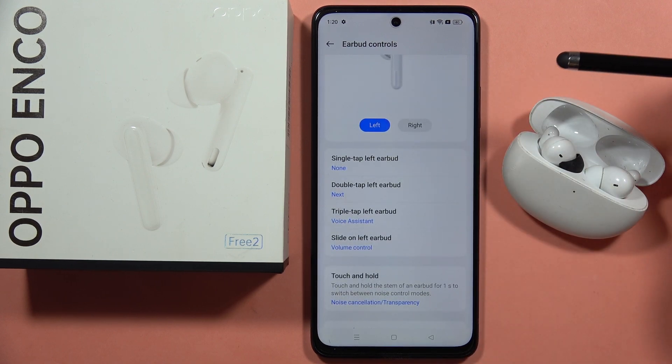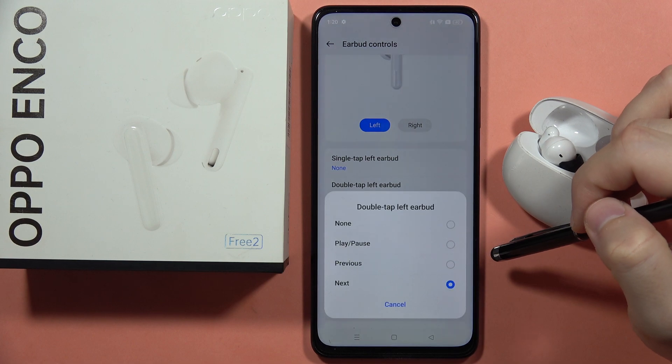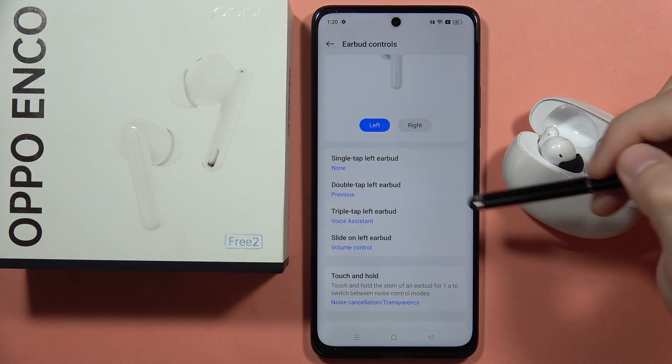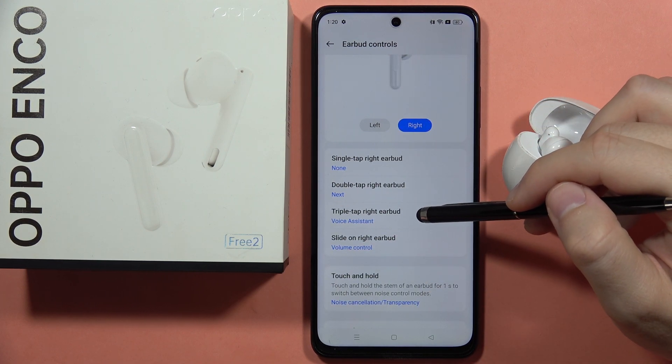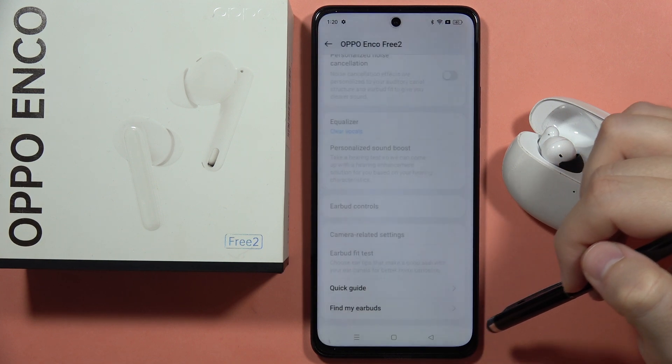If you want to switch something, for example on the left one the double tap control, click on it — currently it is set to the next song, but you can set it to the previous song. You can do this for any control just right here, and that's all.